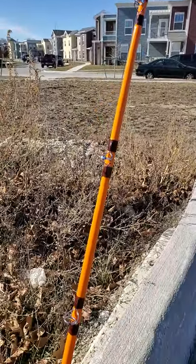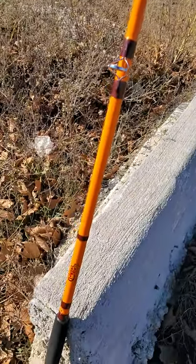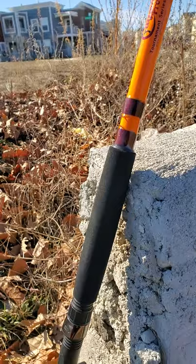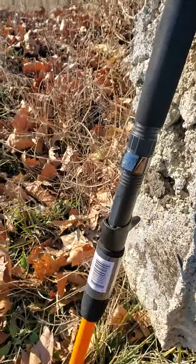Another good thing about this rod — from first touch, this rod is lighter than a feather. It almost feels like a piece of paper. Going down here, you have the hook keeper right there, as you can see.